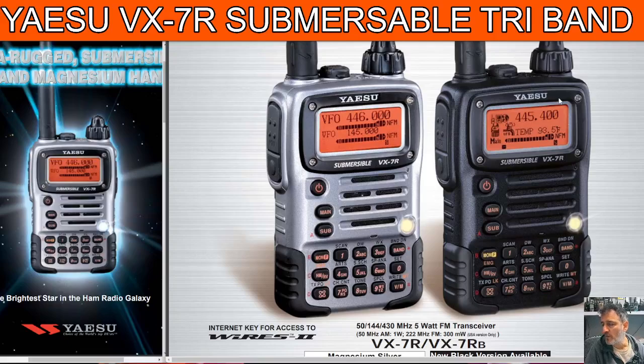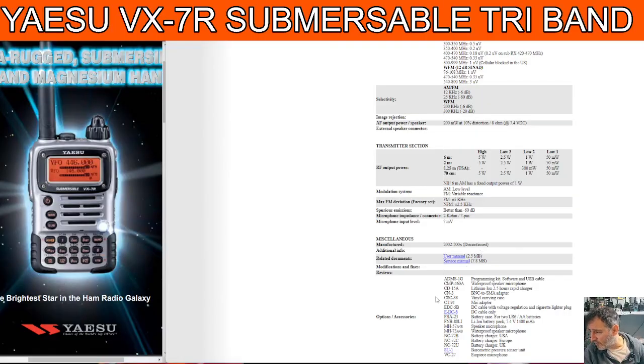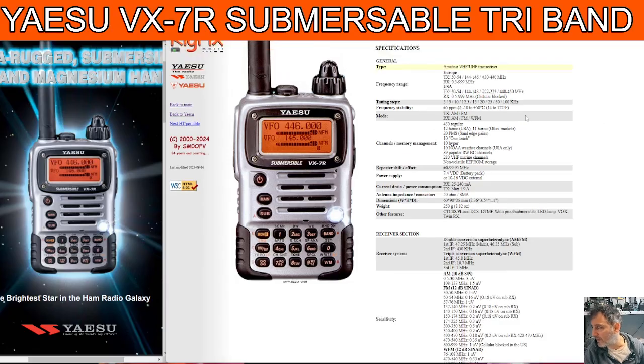M-Zero FXB. Welcome back to my videos on the Yaesu VX7R Tri-Band Submersible Transceiver Wideband Receiver. These came out many, many years ago. If we look at the RigPix listing, the release date is listed as around 2002. Within this link you've got the user manual and the service manual, so I really recommend RigPix. And it's saying here it goes up to, in Europe, 1000 MHz.